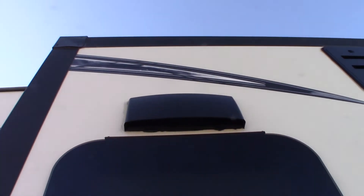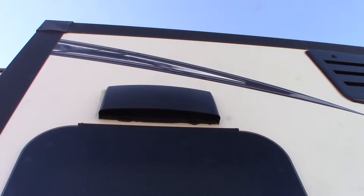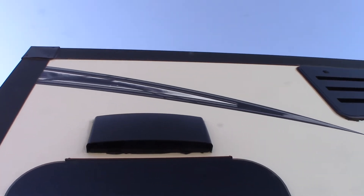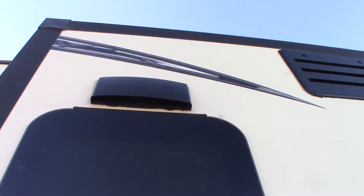This vent right here is the vent for the range hood. If you're using the fan and the range hood to vent to the outside of the trailer, make sure you push up on those two little latches there so the baffle will flap freely. Otherwise, you can just keep it shut.